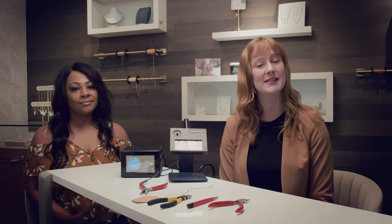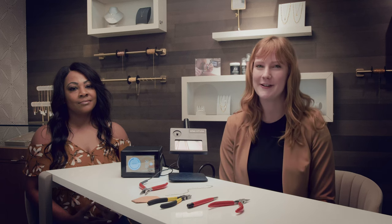Permanent jewelry is a trend that is here to stay. Whether it's a dainty chain around your neck or ankle or the perfect friendship bracelet, permanent jewelry is the perfect way to make sure you're ready for every occasion and to express yourself. Today we are going to be going over the basics of permanent jewelry, including the tools that you will be using with customers interested in this trend, as well as tips and tricks on using the equipment to make sure your application is perfect every time.